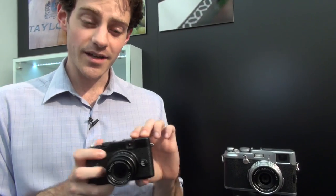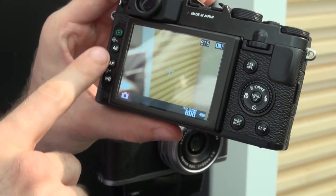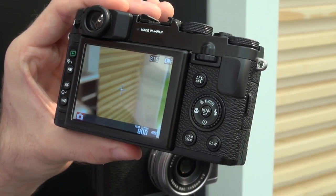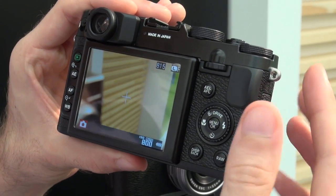It's a 12 megapixel camera that boasts absolutely loads of manual controls, so if you really want to adjust the shutter speed, the aperture, or whatever it may be, this is a camera that will let you do that. You can even shoot in raw with the Fujifilm X10.